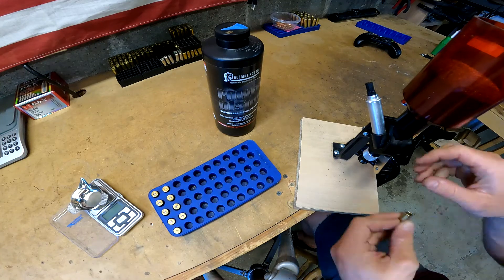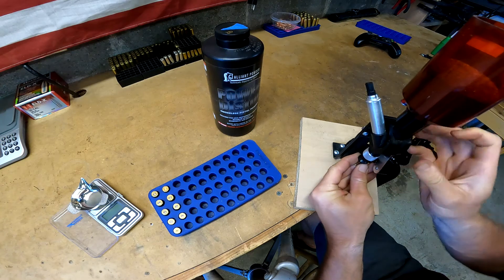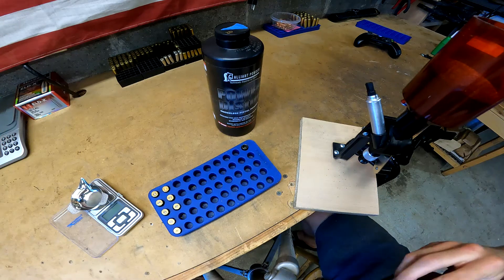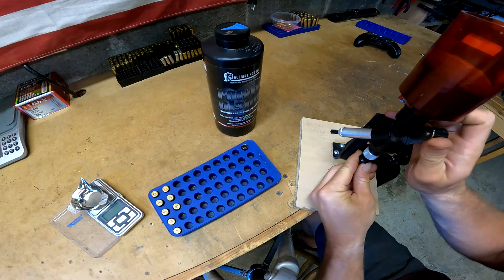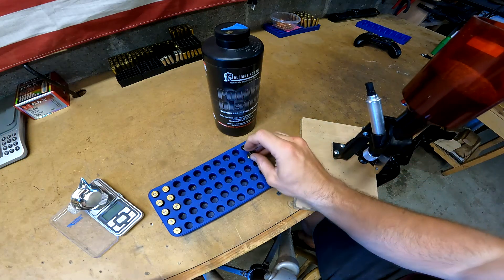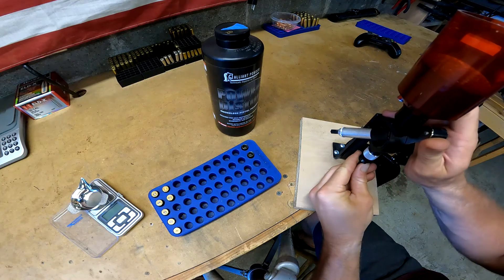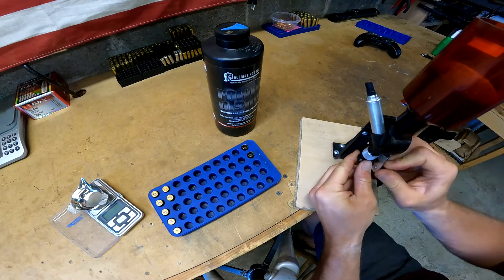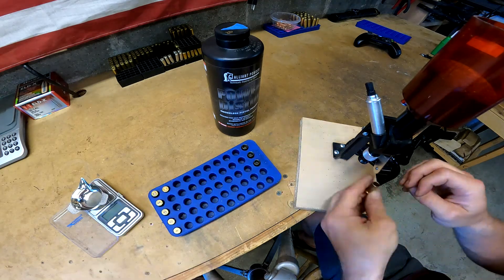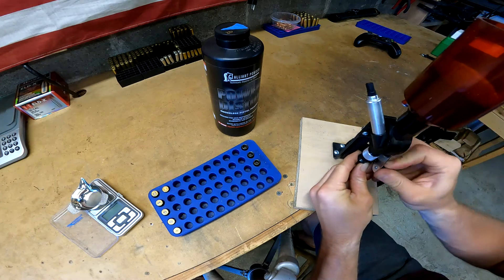We're getting ready to charge our cases. I'm not going to say exactly what our charge weight is because this is an experimental round, but I will say that we are using Power Pistol and we are loading to basically the minimum recommended charge weight for 9mm, because we want to keep the pressure as low as possible.